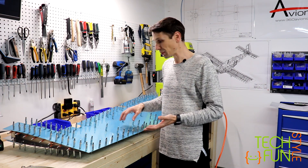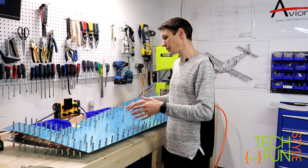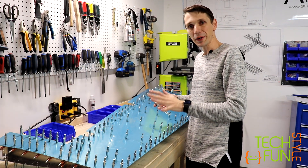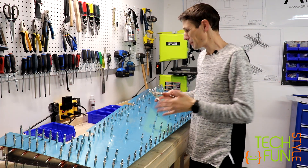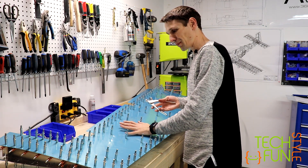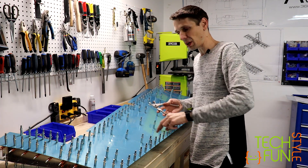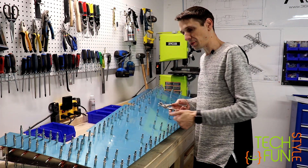So let's watch how it's going to go to the next step. Our next step will be to start deburring of the holes and start dimpling. So let's start to disassemble everything. The next step is to remove both skins and mark them to ensure that when we're going to be reinstalling back, we won't make a mistake. But in my case, there will be no mistake because my top side will still remain covered with that plastic protection.